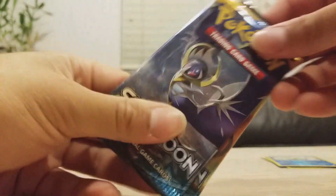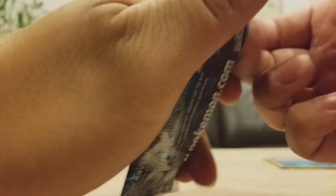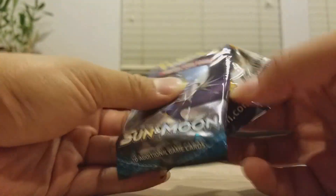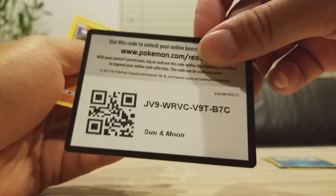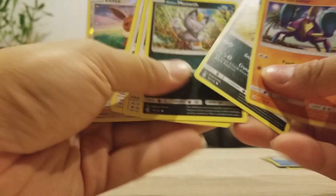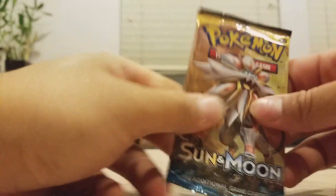Alright, last two packs we've got are Sun and Moon — Lunala and Solgaleo. We'll do Lunala first. The words on these things are horrendous but hey, we might get something good — I got a Tauros GX at one time when I opened these. Green code card. Eevee, Crabominable — that's it. I'll put the reverses aside, I actually keep those.